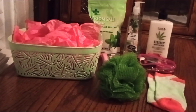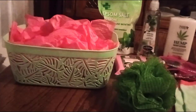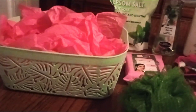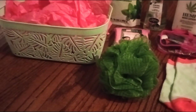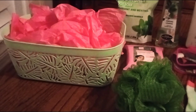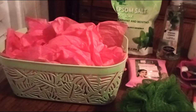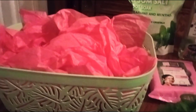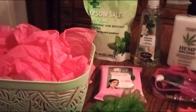Hi everyone and welcome back to my channel! Take a good look at everything — that mint green and hot pink, it is stunning. This is going to be a small basket all about refreshing and embracing your happiness, your fun — just a little something for your downtime to relax.